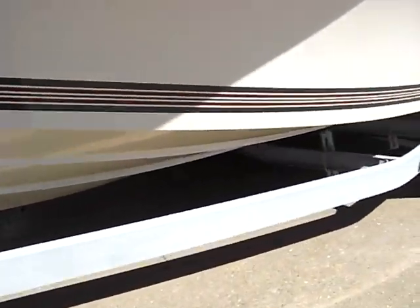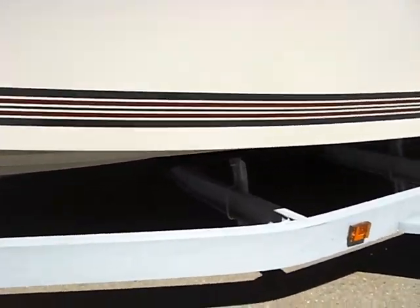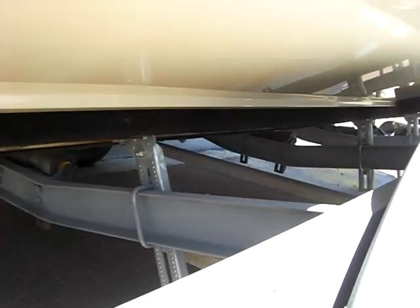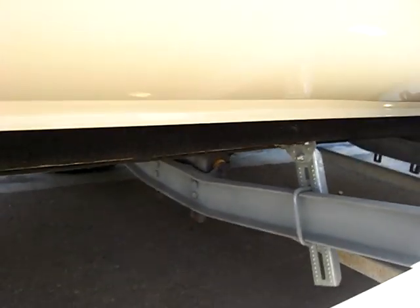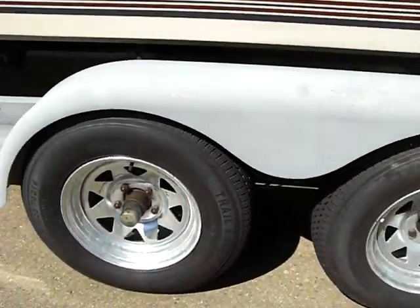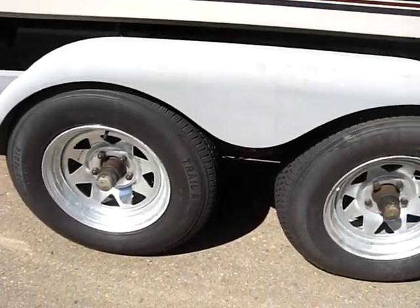The trailer is galvanized and in excellent condition. All the structural support struts have been replaced with galvanized, so you won't see any rust on the support struts. It's got four new tires with new galvanized rims.